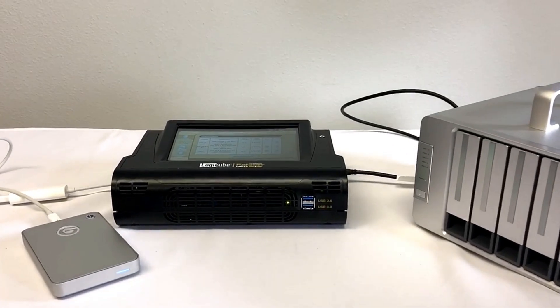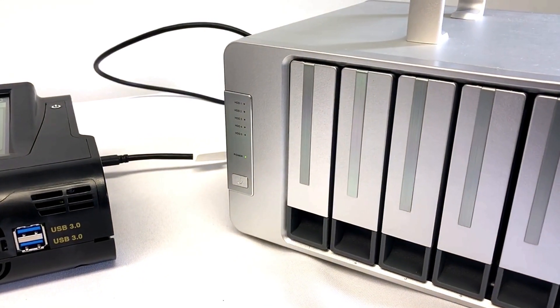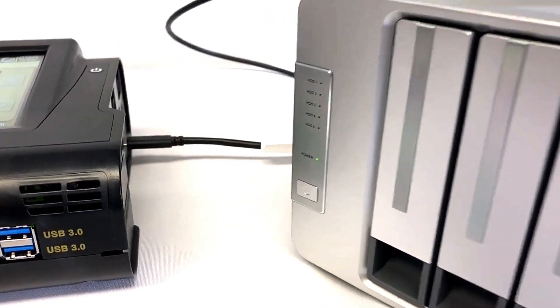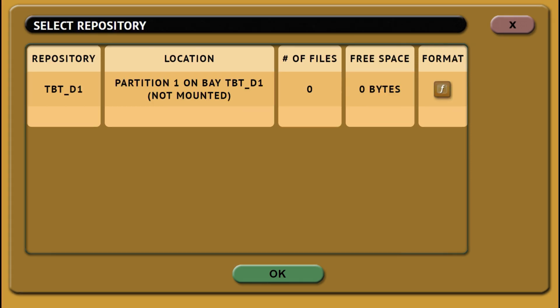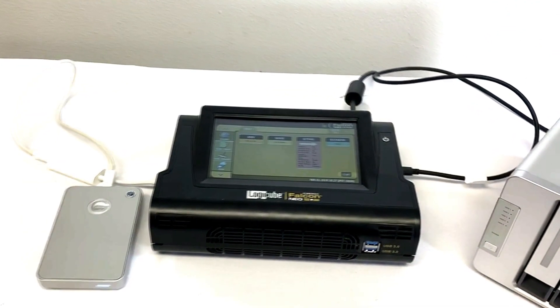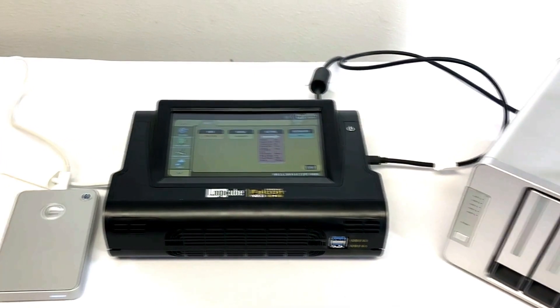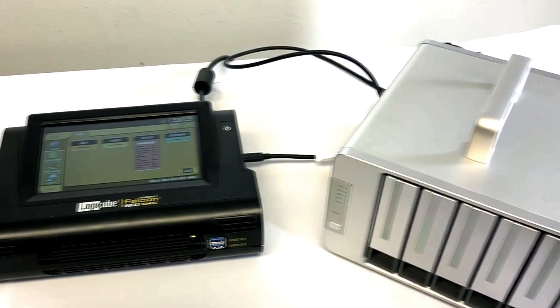Any Thunderbolt external drive or storage enclosure connected to the I.O. port will show up as a source or destination, depending on where you've installed the I.O. card. Adding this card to the Falcon NEO ensures forensic investigators are prepared to capture evidence data from these types of devices when they are encountered in the field or in the lab.